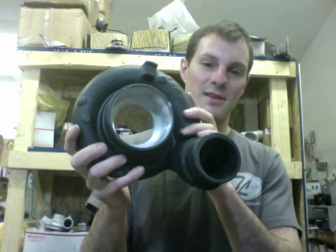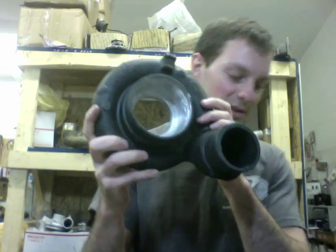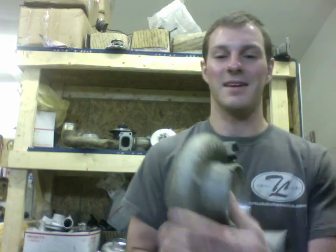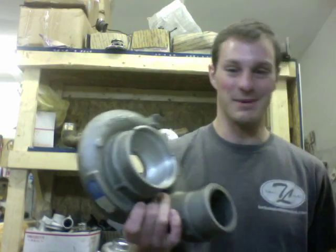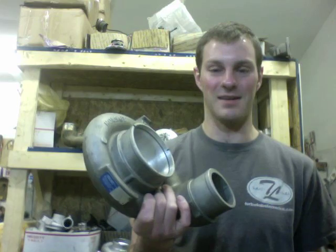I have a customer's housing he's sending in. He's telling me that he needs me to machine it. He wants me to machine it, but I told him it won't work. I told him to buy a new one on eBay, but he also removed the silencer ring on that one. So I can't use either one, but I'll just end up machining it anyway and sending it to him because he keeps telling me he just wants me to do it.